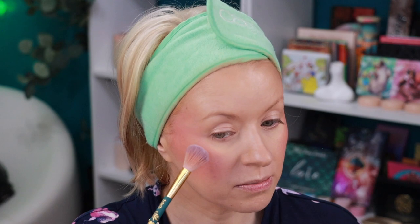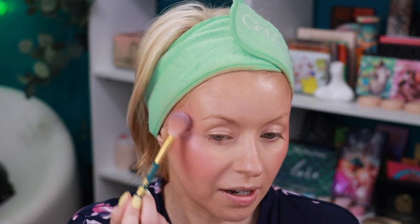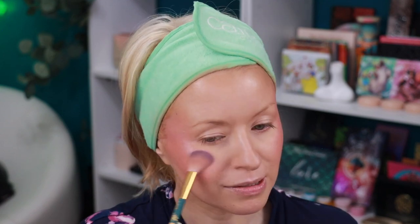For highlighter, I still hadn't tried this one from Too Faced that I picked up back in January — it's part of their Pinker Times Ahead collection. It's a small pink highlighter that was hiding behind my larger highlighters and I totally forgot about it. I like it. I'm using another Olimar Cosmetics brush. I think this is perfect for this blush — just a little bit right here.